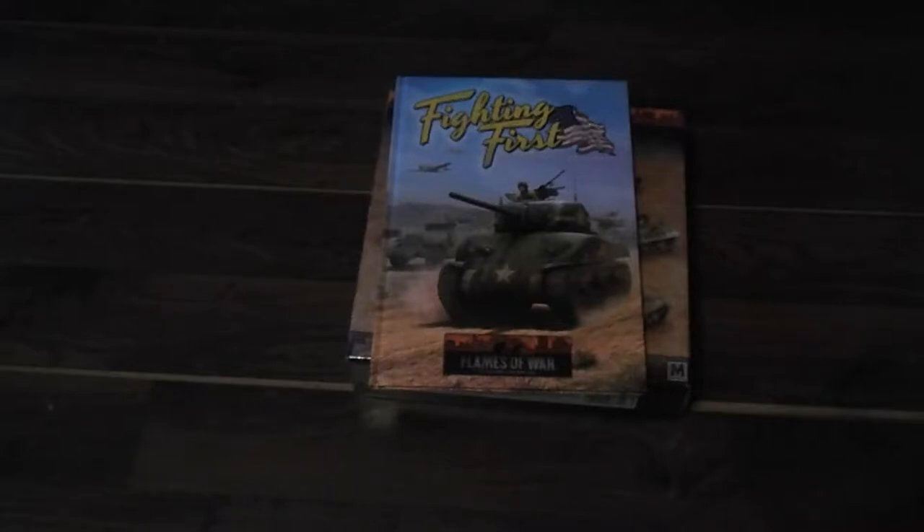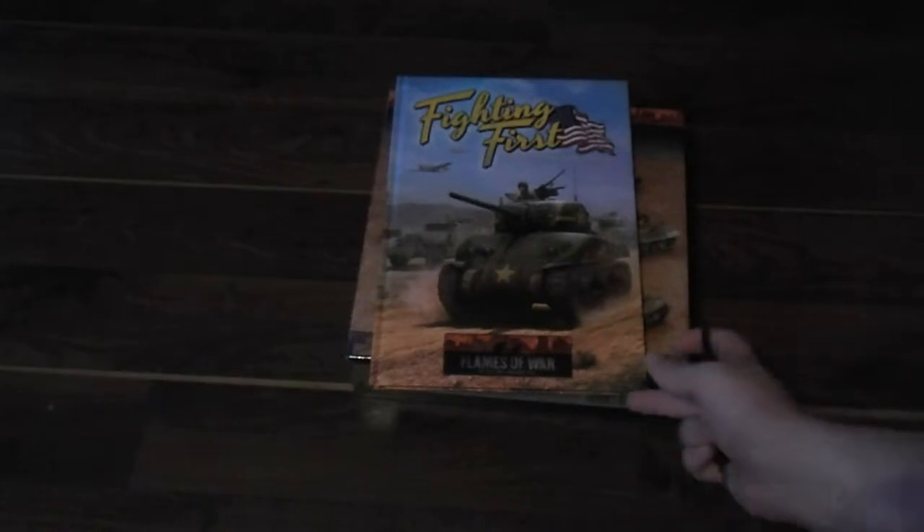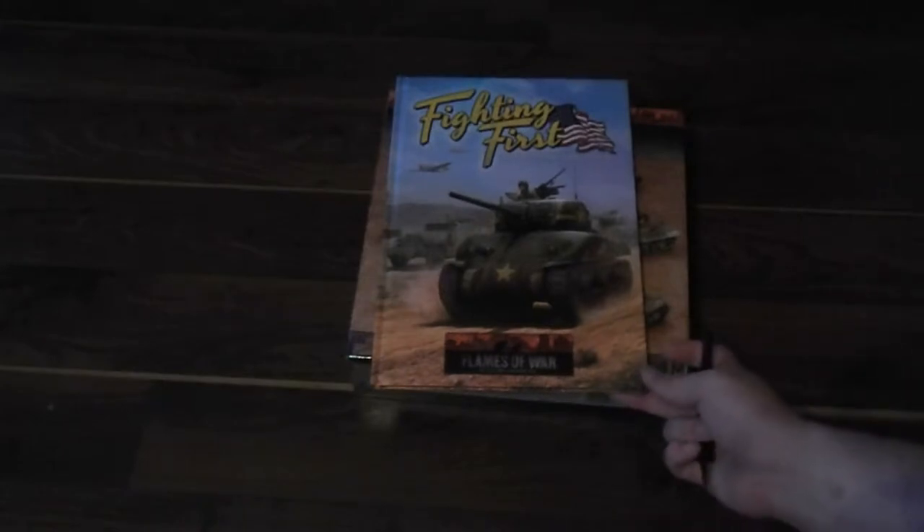Hello everyone, it's Alan again with another unboxing video — unboxing quote unquote in this case, because I am going to be unboxing and reviewing the Fighting First set from Flames of War. I did get this for free as I was the winner of their Facebook contest. Go ahead and check out their Facebook page — hashtag not sponsored — but they do have cool giveaways and as I said I won this free.